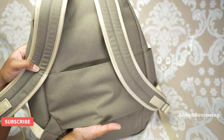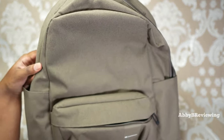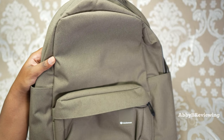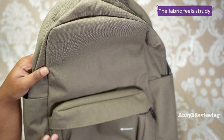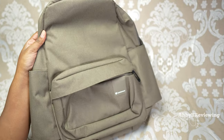One thing I wanted to mention about this backpack is that it feels like a traditional backpack. A lot of Lululemon's backpacks have that smooth material, but this feels like a traditional material — like a canvas or something similar. It's not necessarily a bad thing, but it's just something I wanted to mention. Now I'm going to try this on so you can see what it looks like on me.